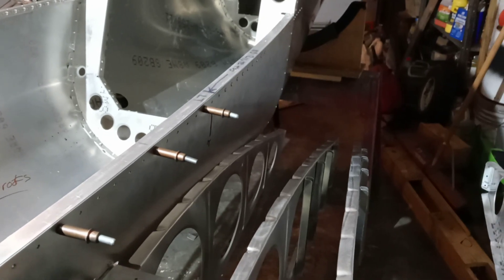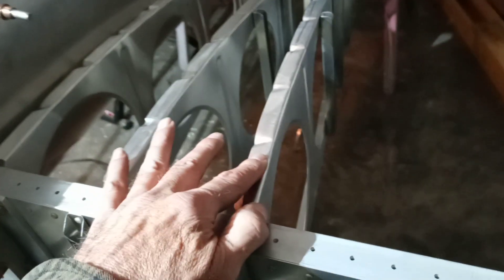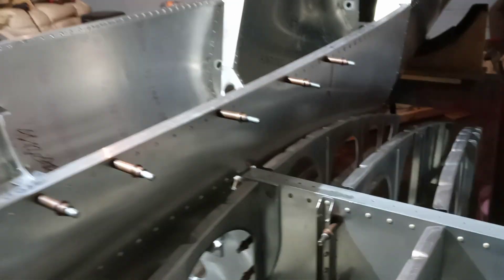Now I will put the AVEX rivets in all the rest of them. I thought I'd show you this first. The Ultra Cruiser UK guy had mentioned that I had this rib here in the wrong spot. When I had put that together, I thought I don't think that's right. I knew I was going to take them off again anyway to back-drill the nose ribs so I could squeeze the solid rivets in there. So it's all ready to put the AVEX rivets in.